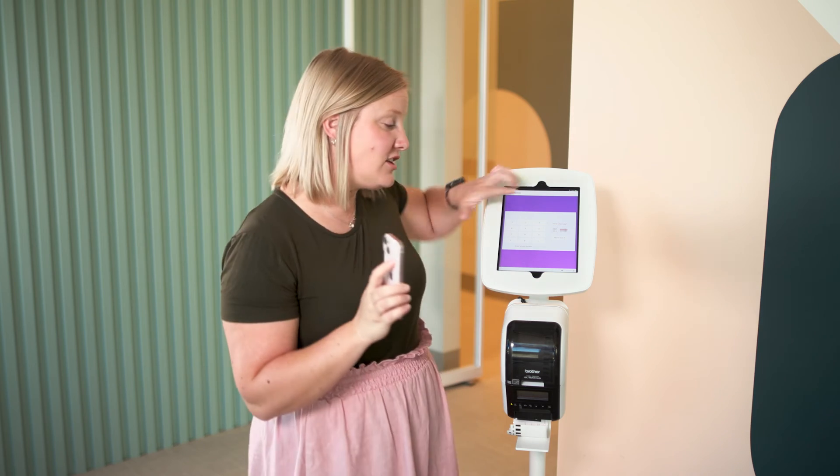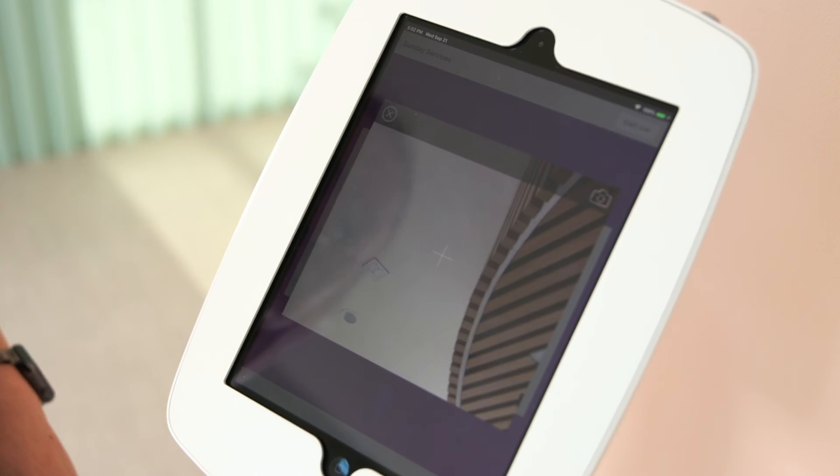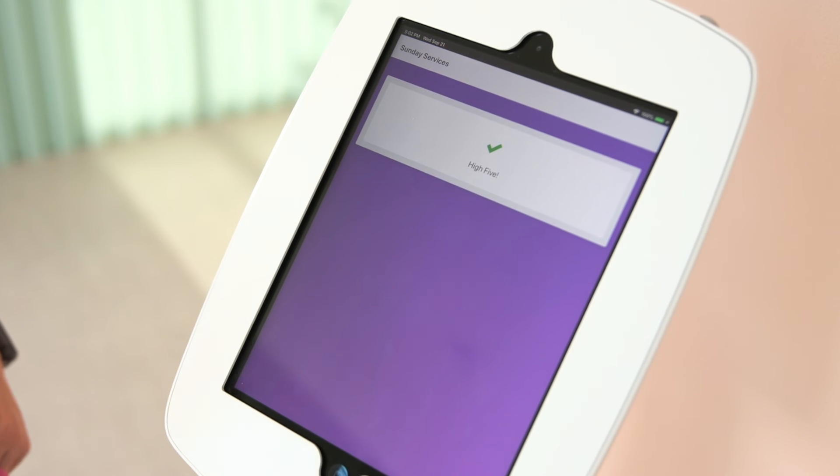On a station like this, they can just tap on the barcode button to open the camera and then scan the code. And just like that, their labels automatically print.